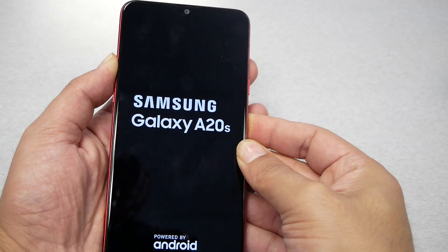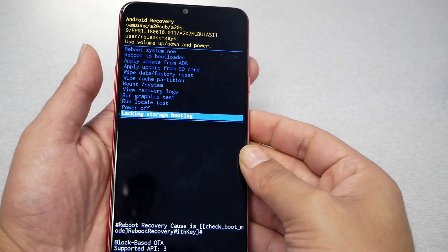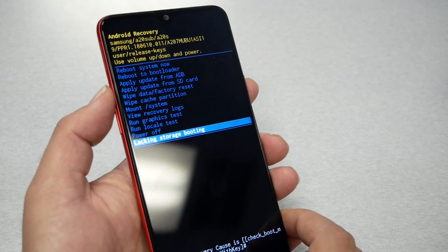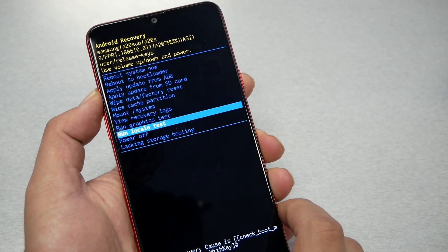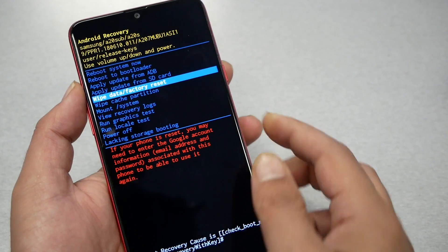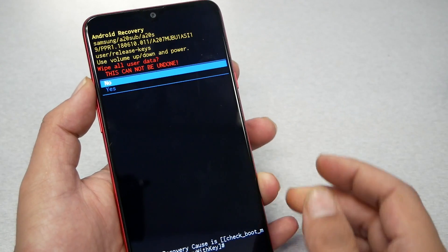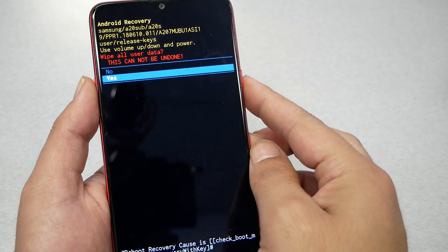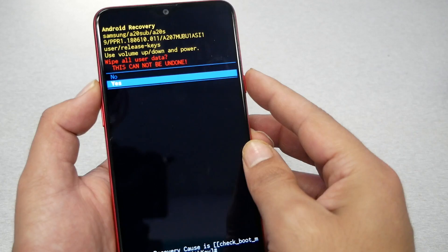That should take us to recovery mode. Now you just navigate using volume up and down, go to wipe data factory reset, and then hit the power key. Then select yes and hit the power key again, and the phone should do the factory reset.